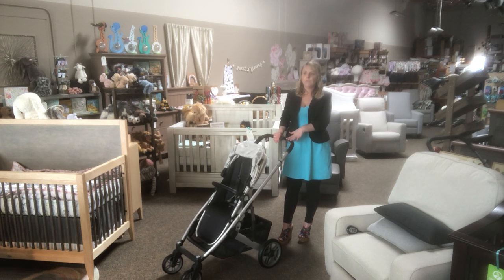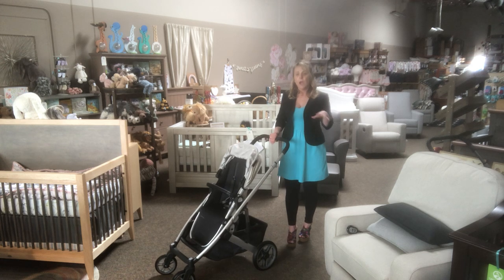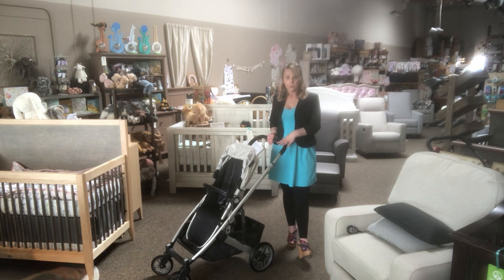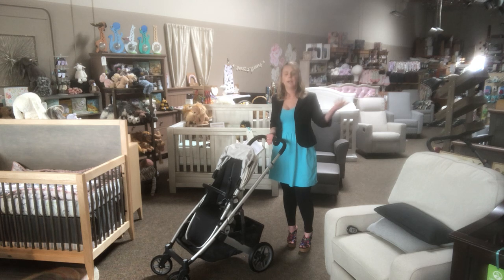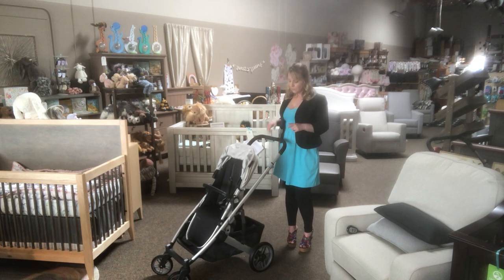Another good feature is that when you fold this model, it's going to be smaller than last year's model. I always thought it was ludicrous that when you'd fold a Cruz it would be larger than a Vista folded in your trunk — it's a smaller product, so that made no sense. I'll fold both and put them next to each other so you can see the difference.